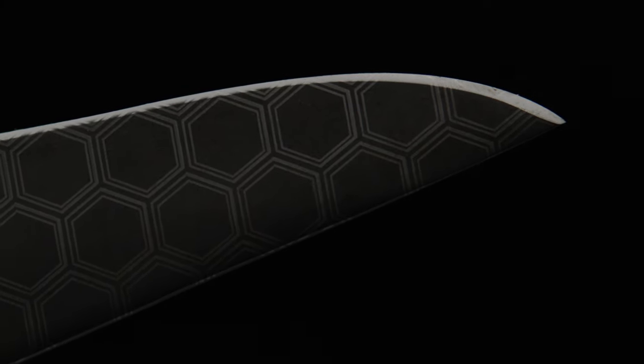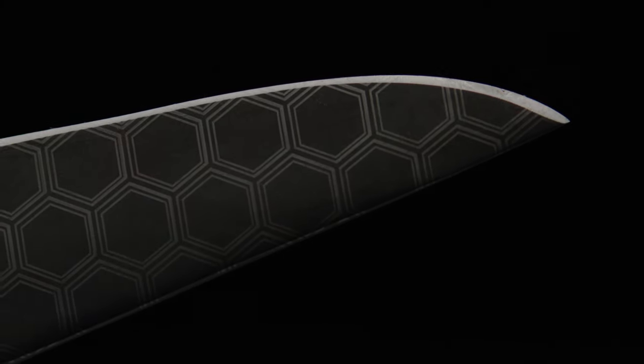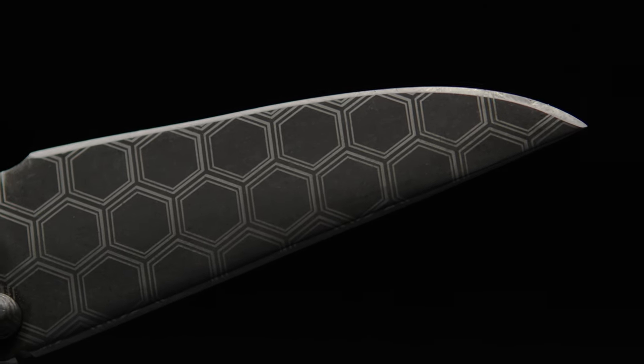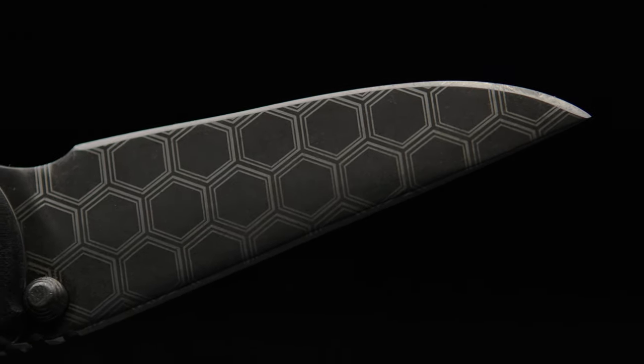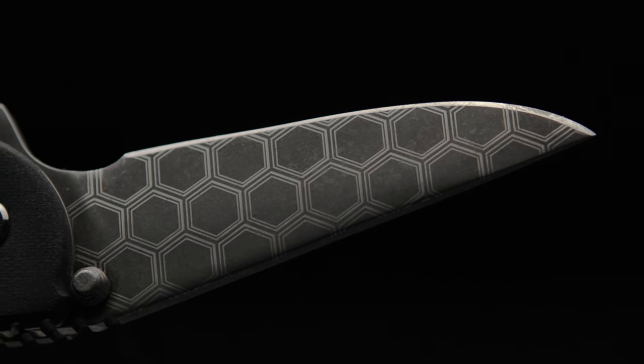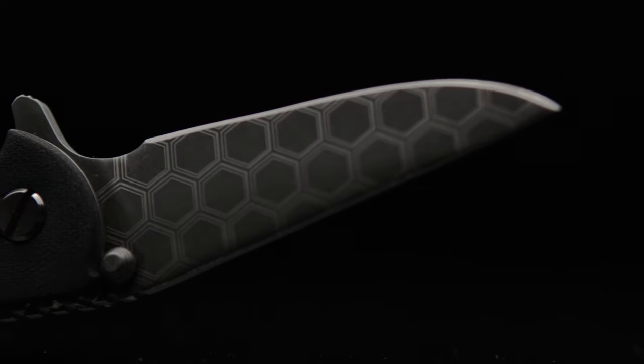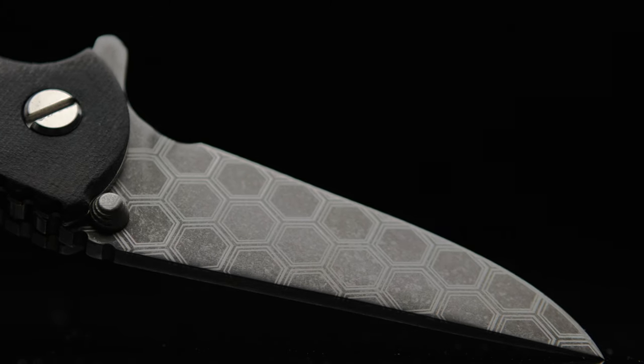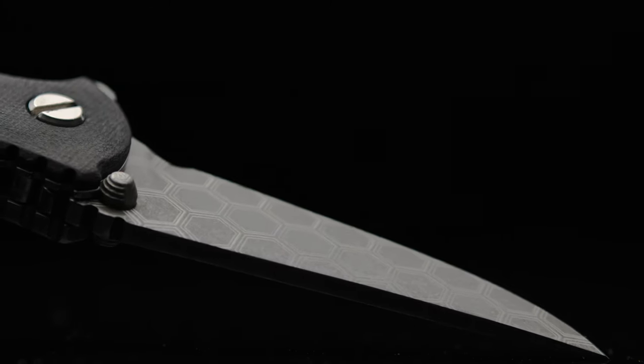I gave the blade an acid bath, followed with an intensive stone washing that left the 20CV a drab gray with a very unique texturized finish. Wanting to add another level of depth to the blade, I had this pattern laser engraved — definitely deep level, meaning a multitude of passes that gives depth to the pattern, but I didn't want to produce drag so I didn't go overboard.